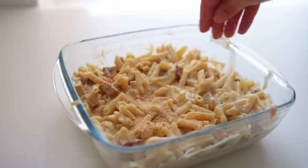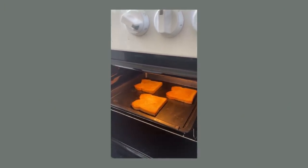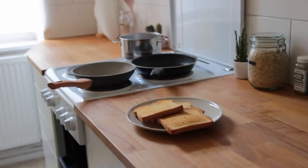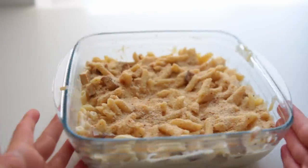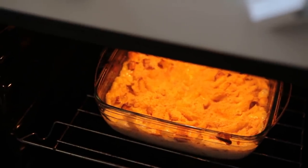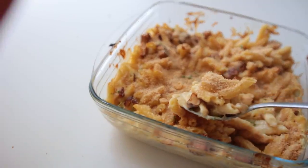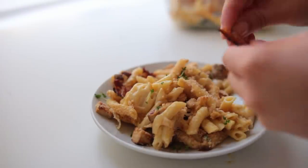Sprinkle everything with breadcrumbs — I made these myself by toasting old white bread for 15 minutes at 200°C, letting it cool and harden for 20 to 30 minutes, then crushing it in a plastic bag and sifting out the larger chunks. Bake for 20 to 25 minutes; for the last two to three minutes you can crank the heat to 250°C for extra crispiness, but keep a close eye on it. Serve with some cress and leftover rice paper bacon bits.